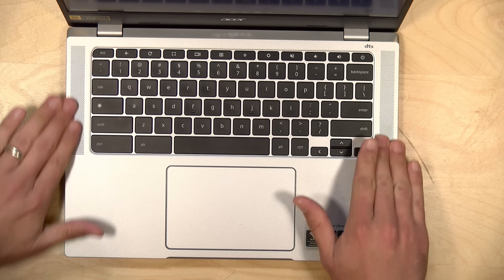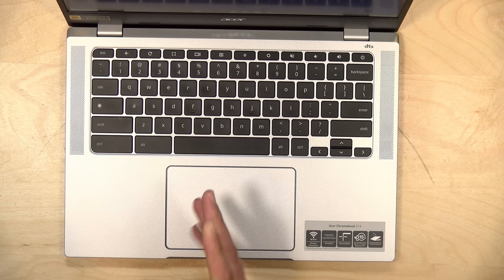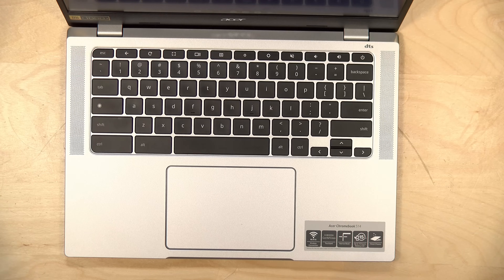There are two speakers on the left and right hand side. They're kind of tinny but adequate enough for web conferences and that sort of thing. If you want better music quality, pair up some Bluetooth headphones or plug headphones into the headphone jack.